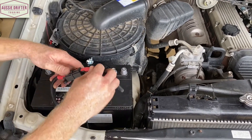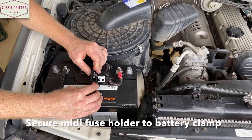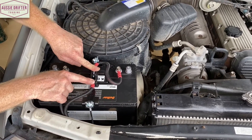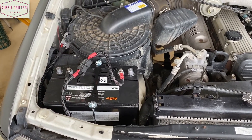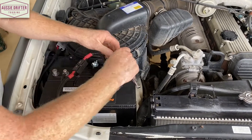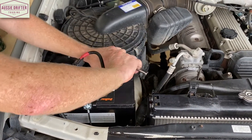We can go ahead and do those up, and we can also use one of our cable ties to secure our fuse holder to this bracing, which locks it into position. I'll do these nuts right now — in this case we're dealing with 13 mil nuts, but obviously this will depend on the battery that you've chosen.